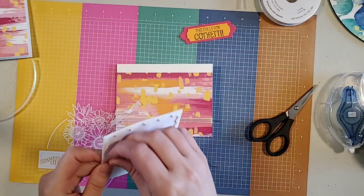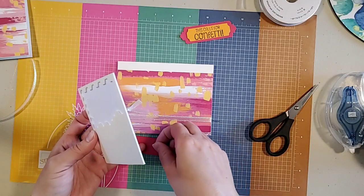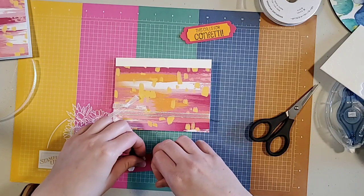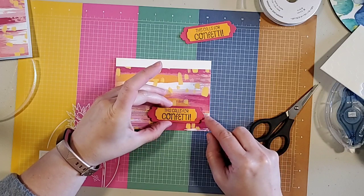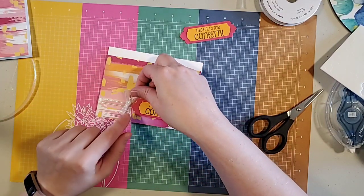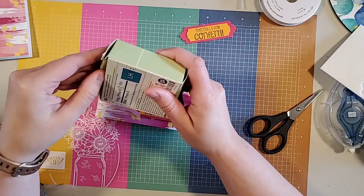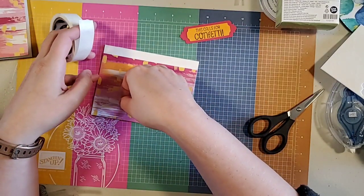Before I put my bow down, I'm going to use some dimensionals and place down my sentiment. I'll put one more dimensional down and then put the sentiment on top. I'm going to place the bow right about — yeah, that works. I like to use just a single glue dot to adhere my little bows — I find they work perfectly.